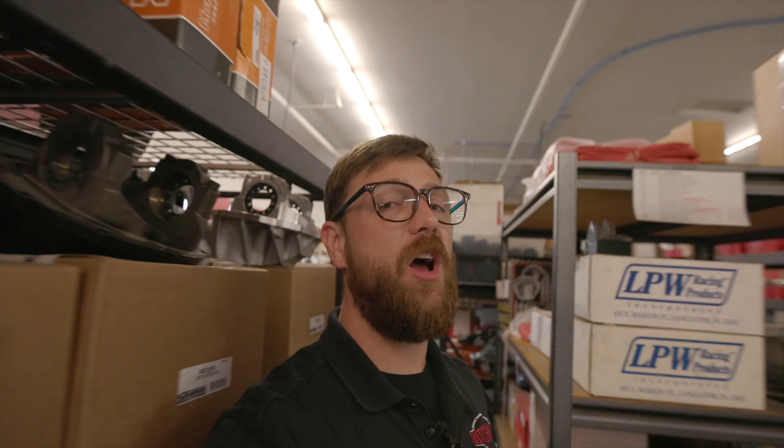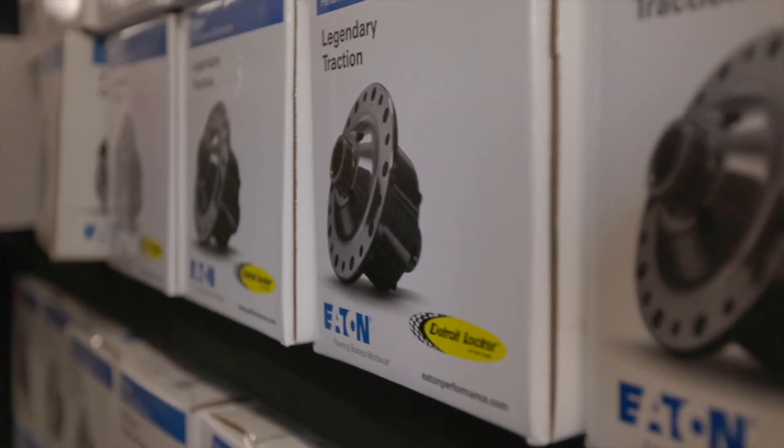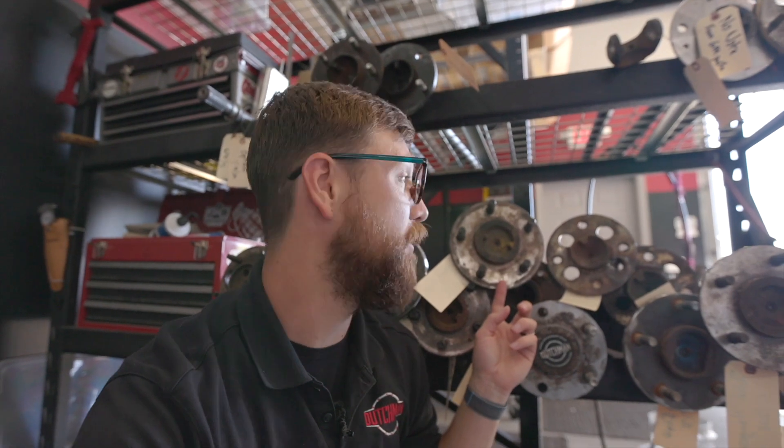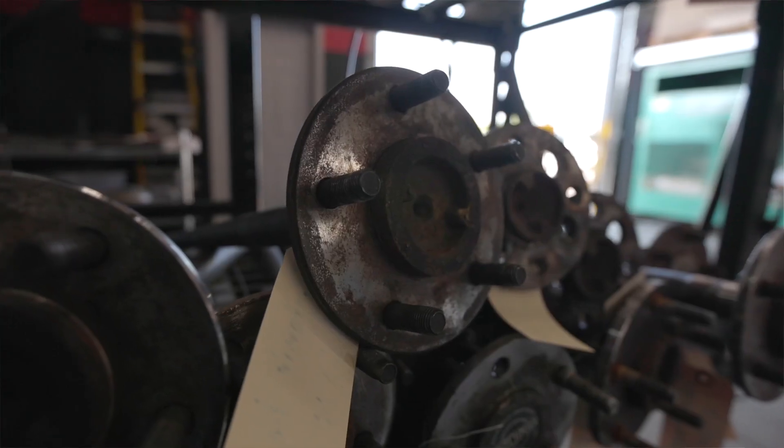There is one other option to consider when doing a custom bolt pattern. I have a customer axle here that has five on five. There's lots of room for another five-lug pattern, so we could put five on three-quarter, five on four and a half, or five on five and a half — if this flange is big enough, that's totally cool.